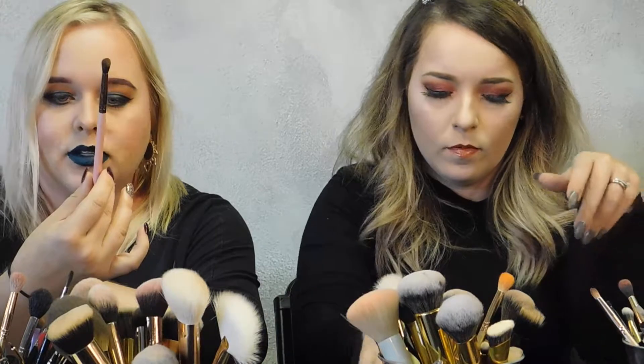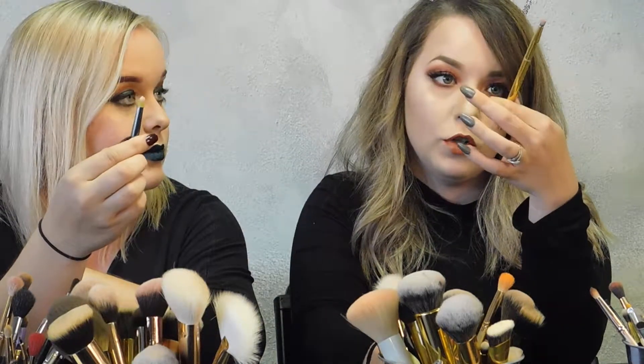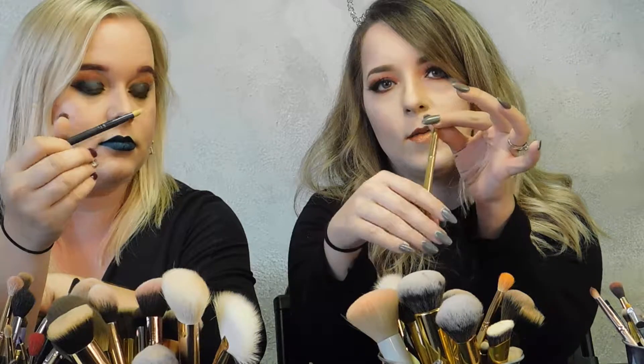For my smaller brush I use the Luxie 231 small tapered blending brush — I just dip this in my dark colors and work on the outer corners. For pencil brushes, I use the Morphe Y22 — it's small and dense, great for detailed crease work or underneath the eyelid. A pencil brush is a necessity for getting those pretty cut crease moments or a nice blend underneath the eyes. Mine is a MAC 219S from a set.